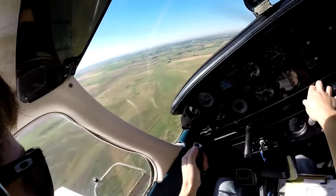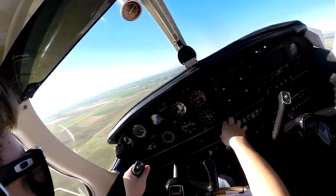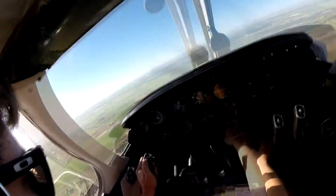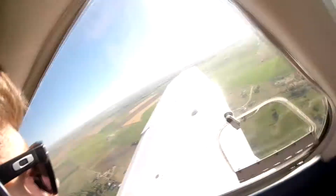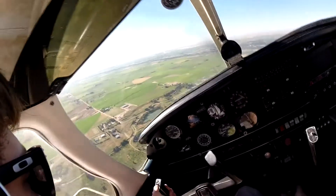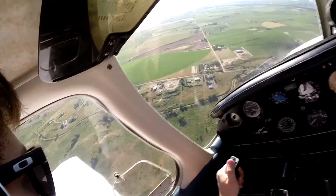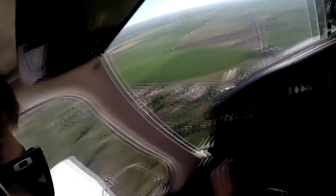Fort Morgan traffic, Warrior Four-Foxtrot-Tango is turning left to downwind for 3-2, full stop. Fort Morgan. Fort Morgan traffic, Warrior Four-Foxtrot-Tango is turning left base for 3-2, full stop.